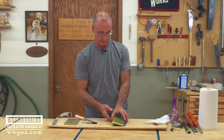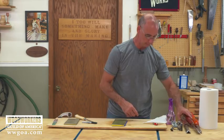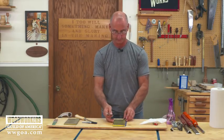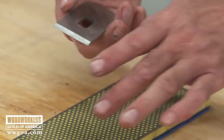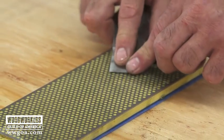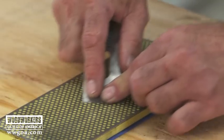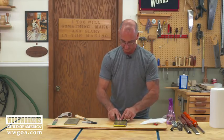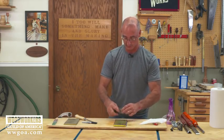Take that information and apply it to other tools. From our plane, I'm starting with a plane iron — it looks very much like a bench chisel on its cutting tip. Same idea: fresh water on there, see the puddle, feel the bevel go flat. Check your work. And then once we've got that bevel done, just like the chisel, lap the back.